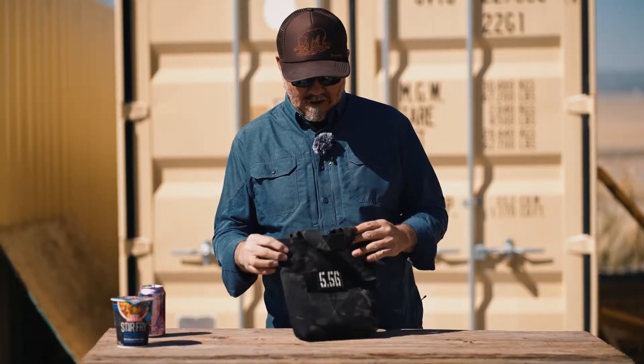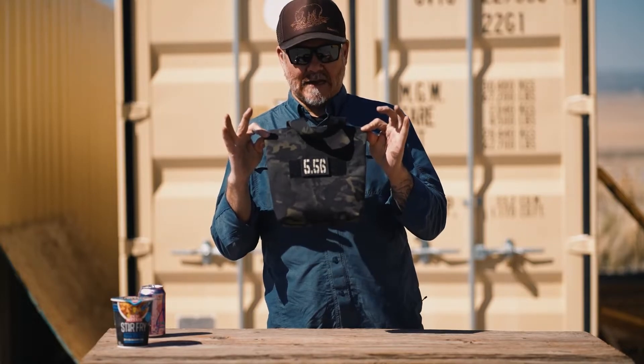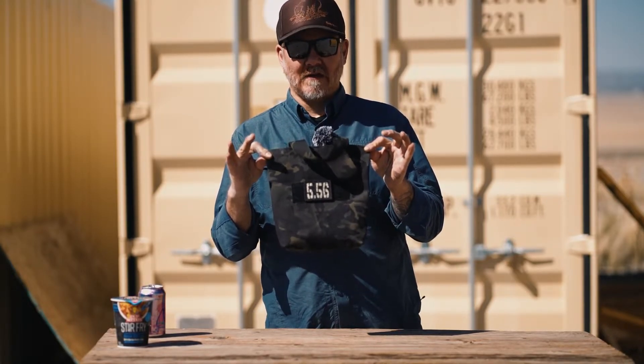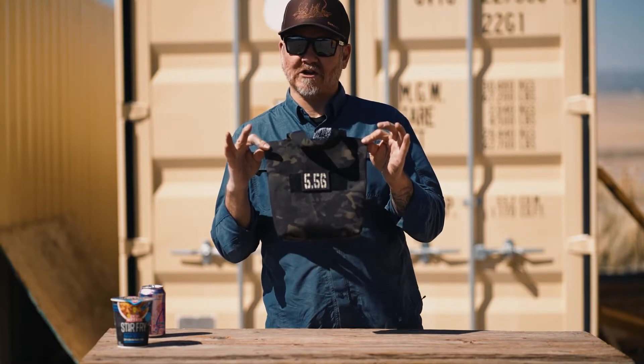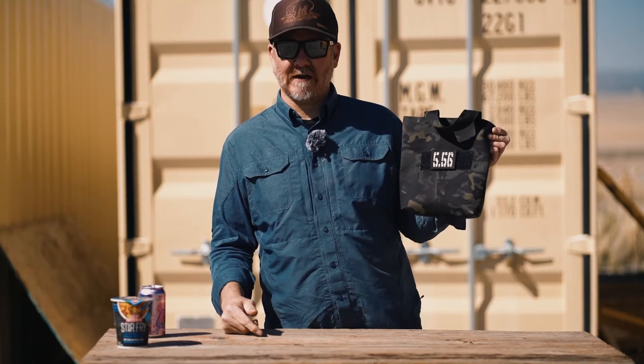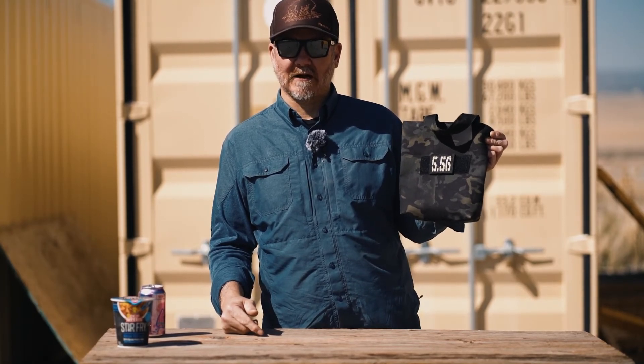The ammo tote is available at rdrgo.com — you can find these on the website. Pick your color, pick your pattern, do all the good stuff. As always, if you like what you see here, like, share, and subscribe, as well as comment. Info at rdrwholesale.com if you need to get a hold of me. Thanks for watching. Be well. Take care.